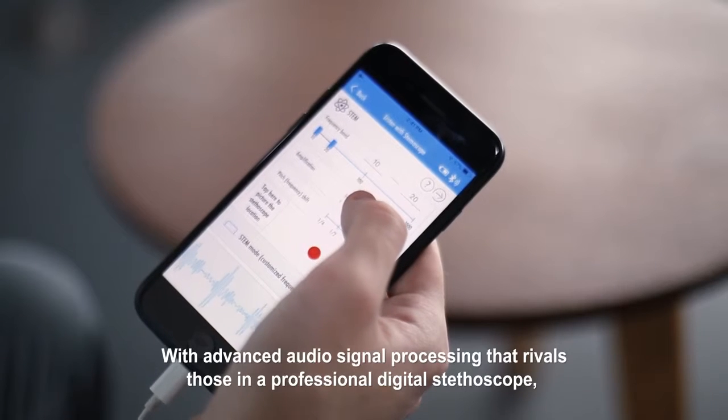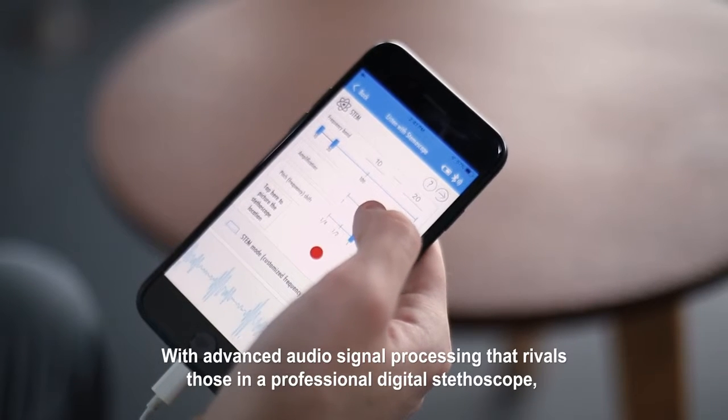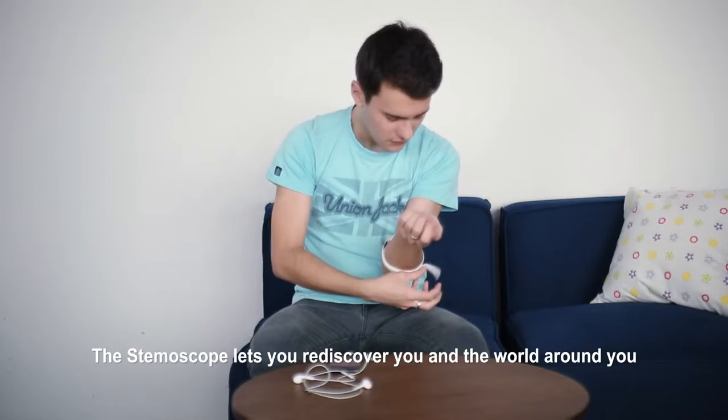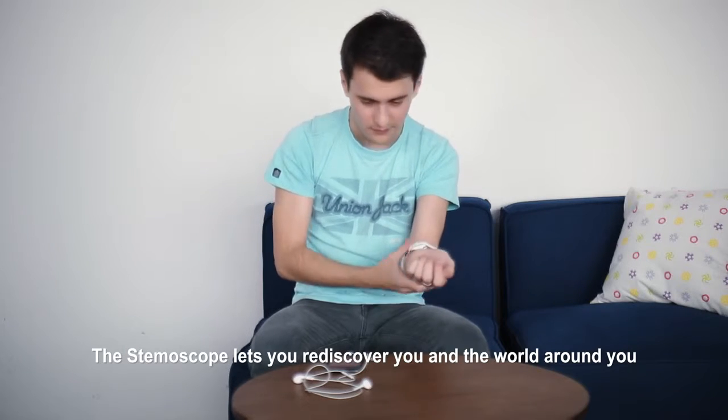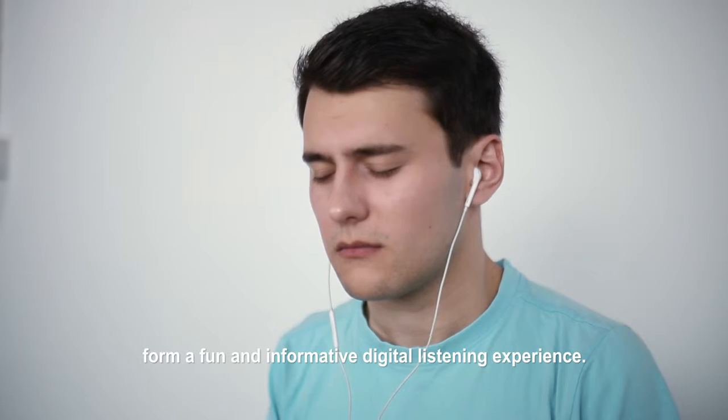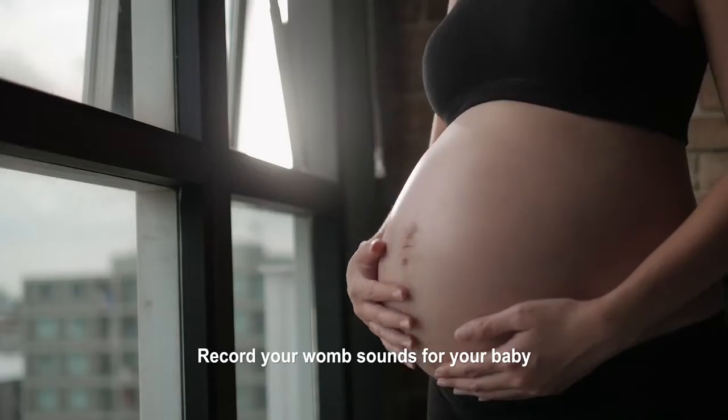With advanced audio signal processing that rivals those in a professional digital stethoscope, the Stemoscope lets you rediscover you and the world around you from a fun and informative digital listening experience. Record your womb sounds for your baby.